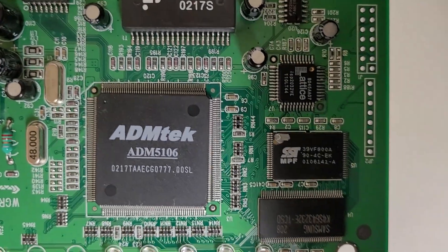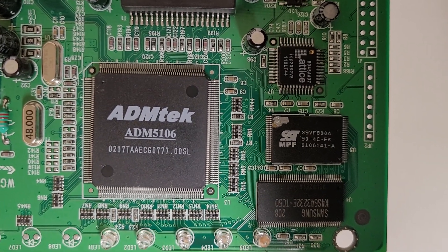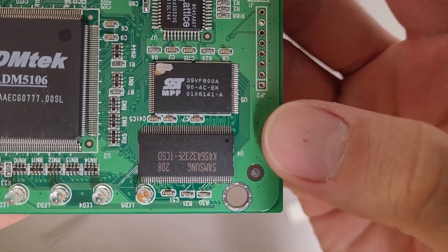The processor for this is an ADMTech ADM5106. There's also some flash storage and a Samsung memory chip.